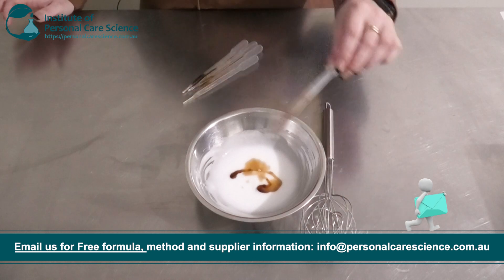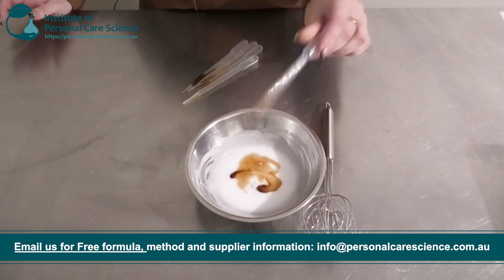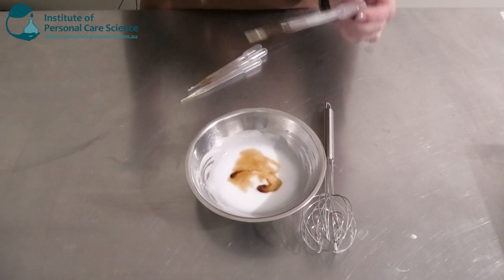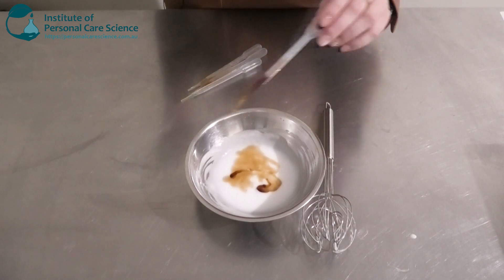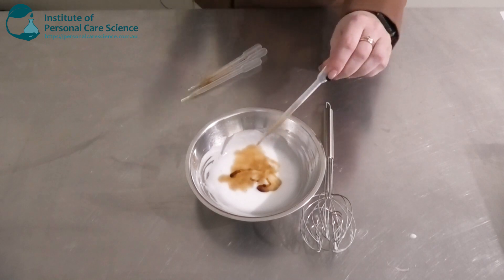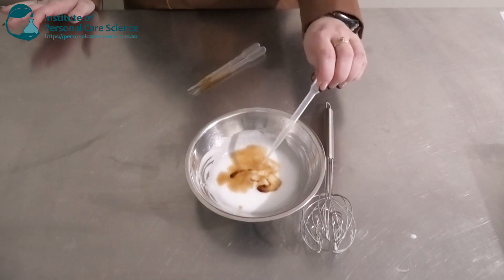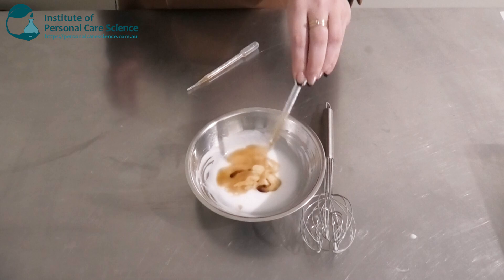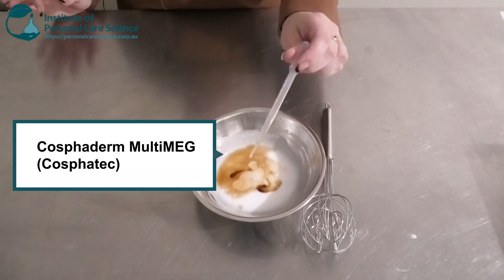I've also got some coffee extract here — coffee is good for use in firming or toning products. And I've got some ginger extract, which is really good at reducing the signs of skin aging, flushing out toxins, evening out skin tone, and promoting blood circulation — good for the marketing story. I also have an essential oil, my antioxidant tocopherol, and my preservative, which is the COSFIDERM Multi-Meg by COSFITEC.